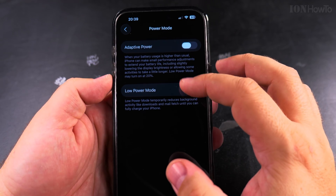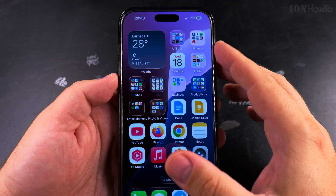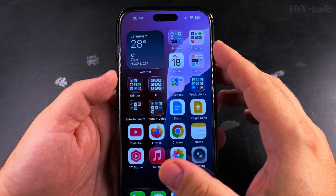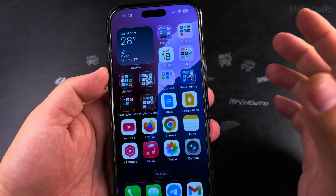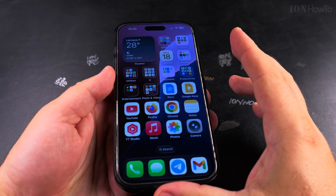I prefer to have both of them off completely — Adaptive Power off and Low Power Mode off. When I need to use my iPhone for as long as possible without a charger I will enable those settings. Until then I have a charger nearby always and it's really easy to charge my iPhone.